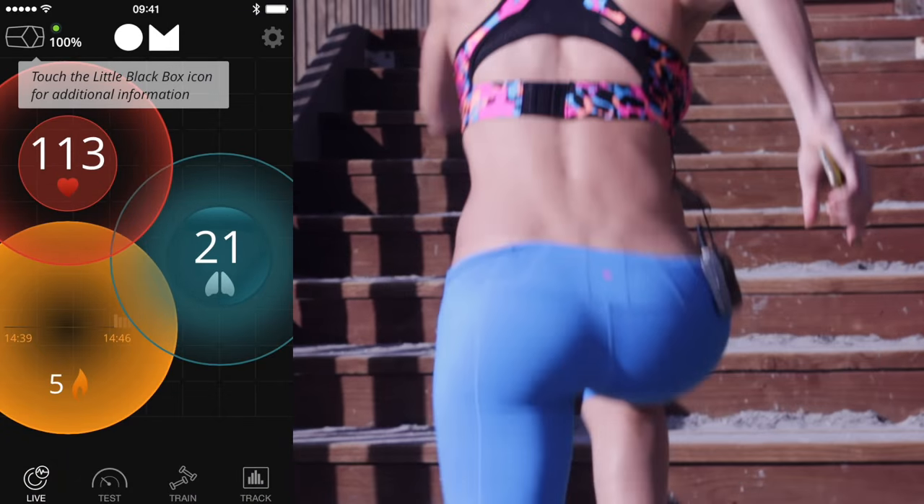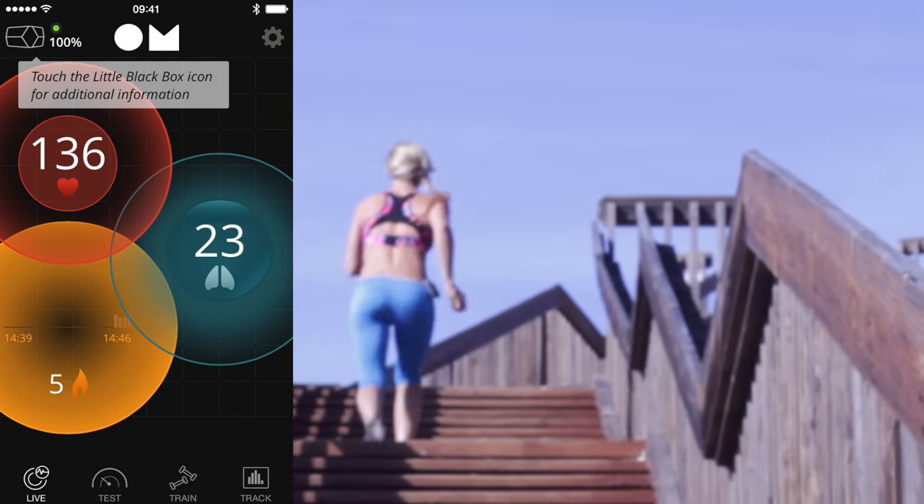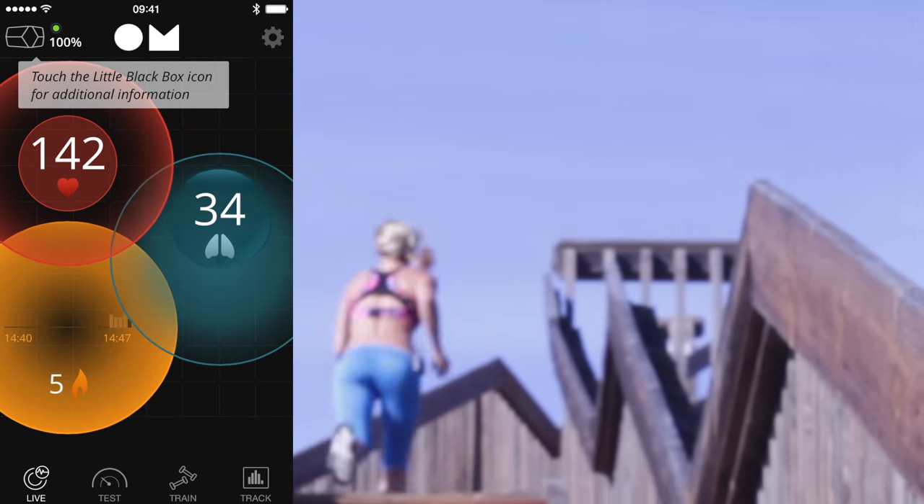I find it so empowering to be able to see my heart rate and lung activity in live data actually during the workout, so I can make the choice to push to my maximum.